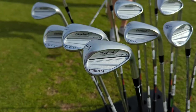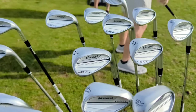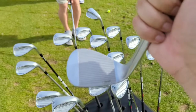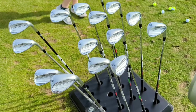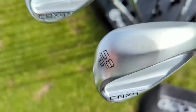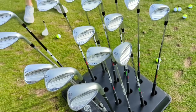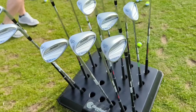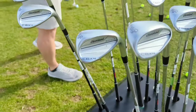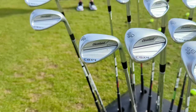The new CBX4 ZipCore is Cleveland's game-improvement wedge offering — a blend of forgiveness and premium versatility. It features a wider sole than the RTX line, plus a new leading-edge bounce chamfer that adds bounce, reduces digging through the turf, and creates more consistent contact for players who sometimes lay the sod over the ball. It's also upgraded with more forgiveness and a more premium cosmetic so players who should be gaming a cavity-back wedge won't hesitate to put it in the bag.